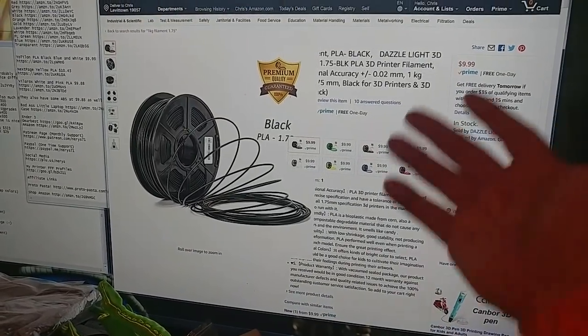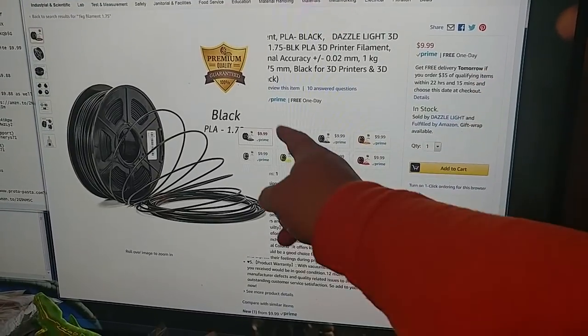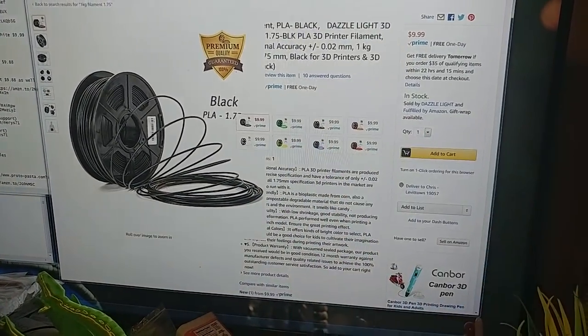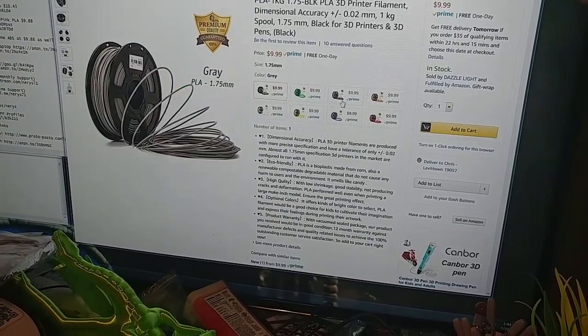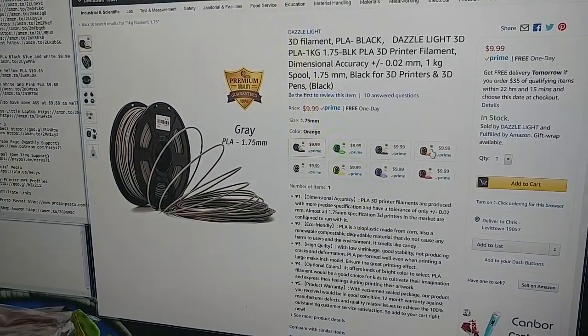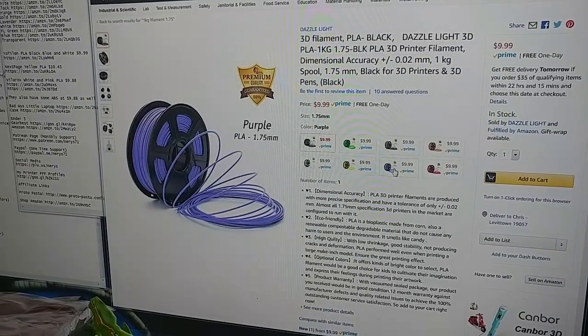Then you have Dazzle Light with eight colors at $10 a kilogram. You have black, green, gray, orange, white, yellow, purple, and red. I can show you a few of those — there's the green, gray — oh, that's a nice gray, I like that gray — orange, red, purple. So you've got purple or lavender, you get your pick.